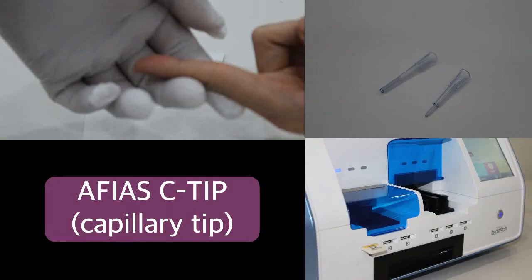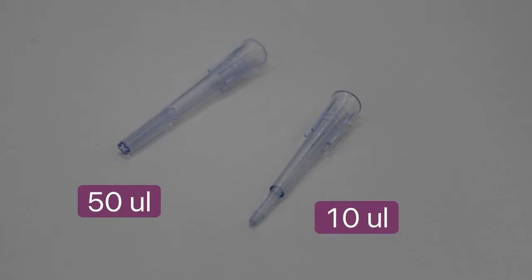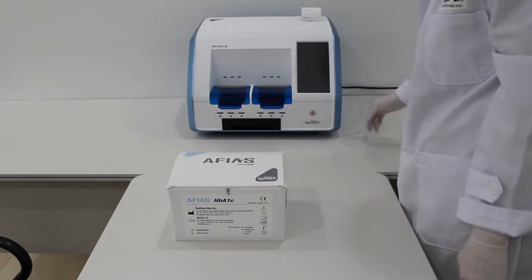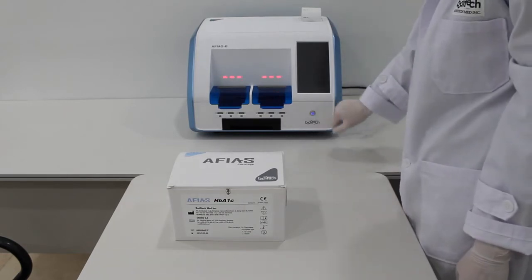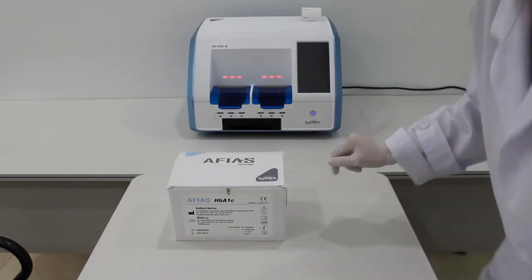What is AFIAS Reader's cutting-edge feature? The AFIAS CTIP enables the user to collect a whole blood sample directly from the patient or sample tube without pipetting. Depending on the test item, users can use either a 10 µL or 50 µL CTIP. This video will demonstrate the use of CTIP in testing the level of HbA1c and TSH from walk-in patients.